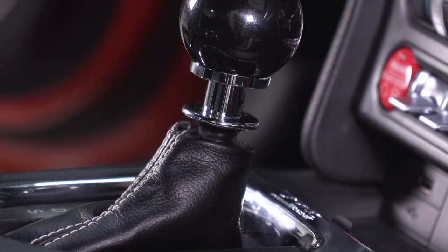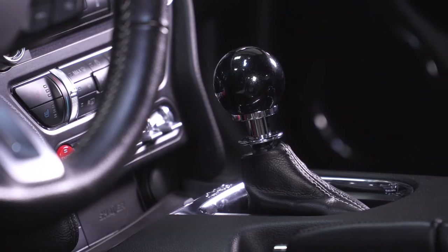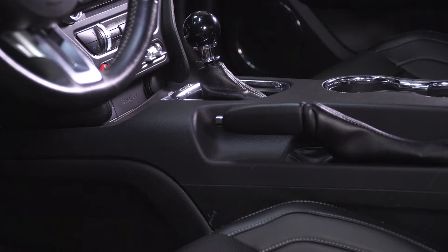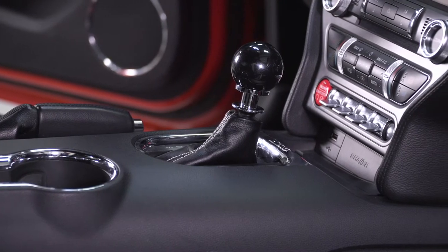So if you feel like manual guys get to have all the fun when it comes to aftermarket shift knobs, well, you'd be partially right. However, thanks to companies like SR Performance, there are a few different options out there, including this one, for both the 6R and 10R80 owners alike. The knob itself is kind of a throwback to those classic retro style cue ball shift knobs of the past, yet still works remarkably well even in the newer interiors of the modern S550s.